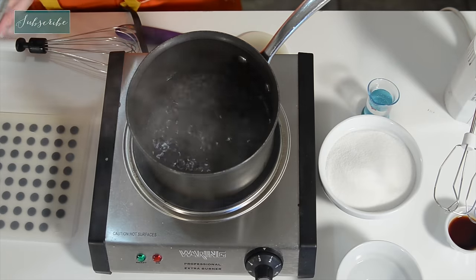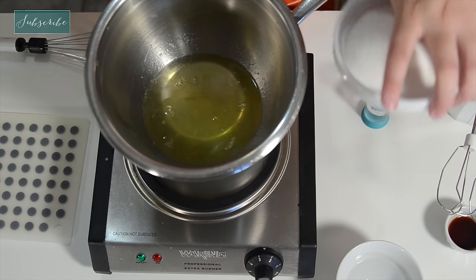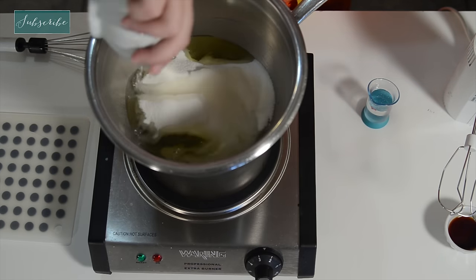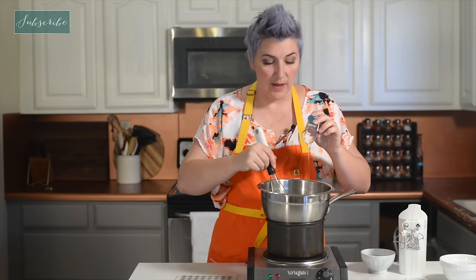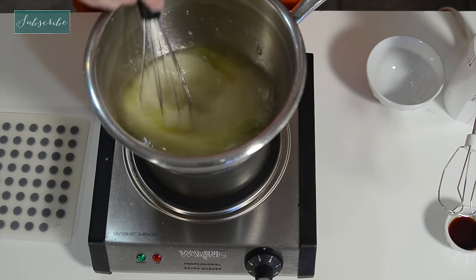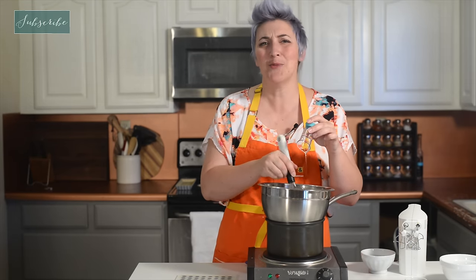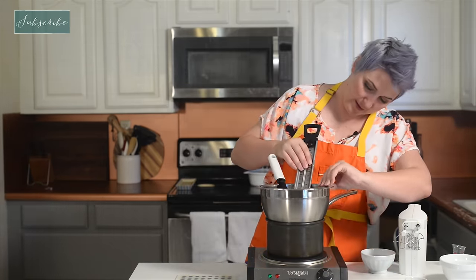To get started, take egg whites and put them over a double boiler — a metal bowl over boiling water. Add sugar, some water, and some corn syrup, then whisk it. The corn syrup takes a while to come out. We're going to keep whisking it until it reaches 160 degrees, which takes about four minutes. You don't want to stop whisking because that will burn your eggs — and nobody wants scrambled eggs instead of frosting. Get a candy thermometer, put it on the side of your bowl, get it down in there deep, and just whisk away.